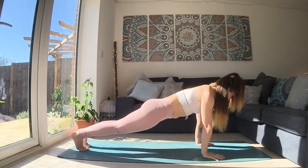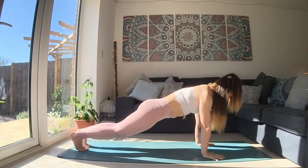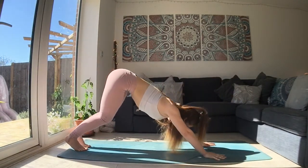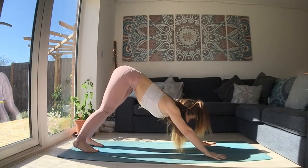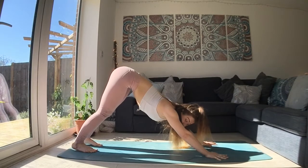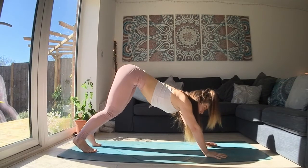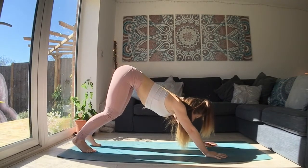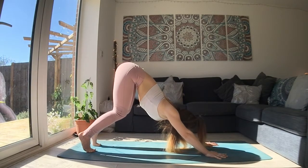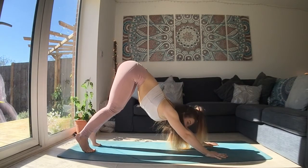Lift the right knee up. Find your plank pose. Take a breath in. Your option here is to bend the knees, push the earth away from your hands, and move back to a downward facing dog. If you would rather stay in a tabletop, please do. If you want to adjust once you're in your down dog, please do. So we're looking to find a neutral spine. Softened elbows. You can really bend your knees and lift your heels, lifting your hips up high.